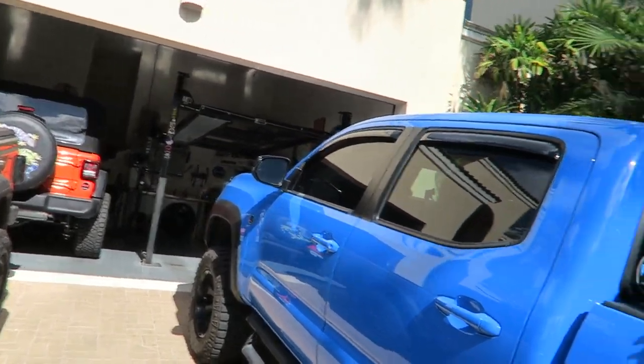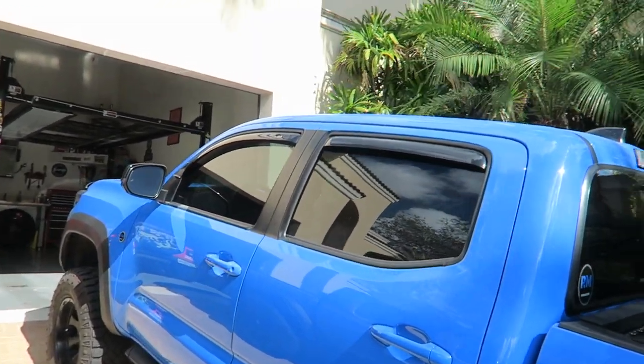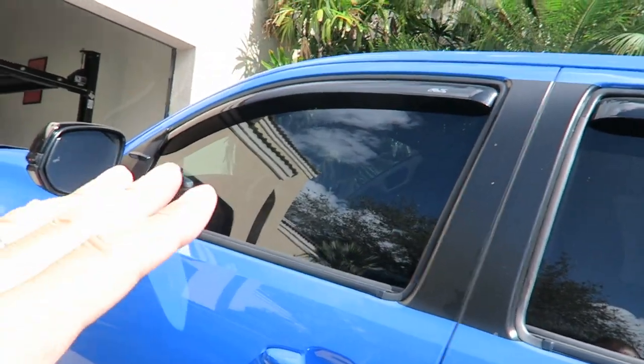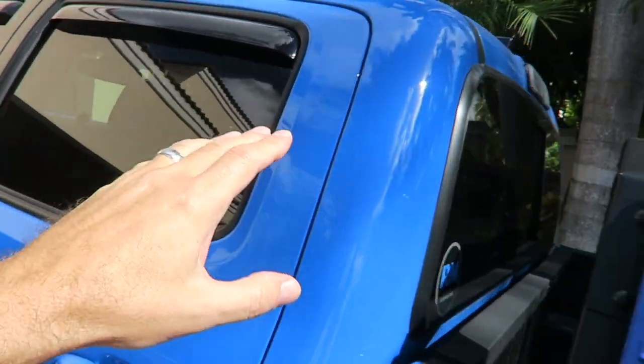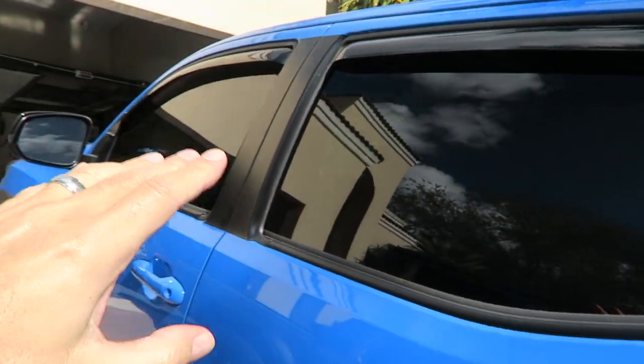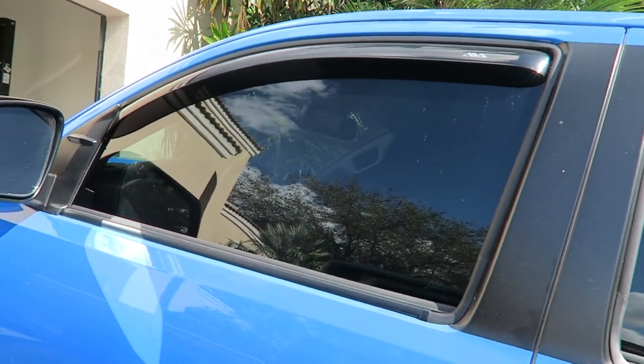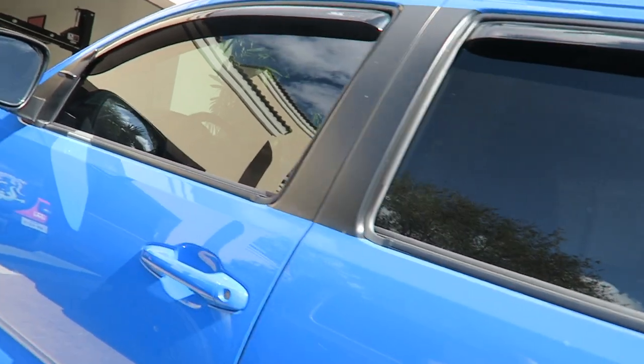The first one — and I'll give you the cost of these as well — is a tint. That's very simple in that you don't really have to do anything yourself unless you're a window tinter; you just have to pay for it. It's window tint on the front two windows. Since the Tacoma comes with tint on the rear and rear windows, you only have to tint the front two. These are about 20% and should cost you somewhere between $125 to $275, depending on which grade of tint you want.